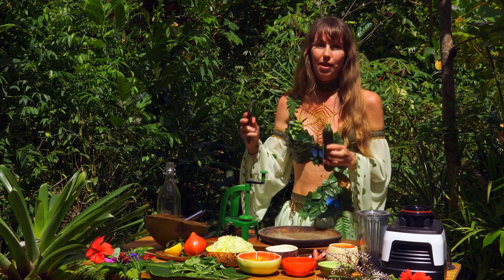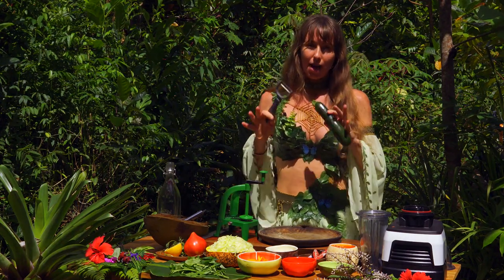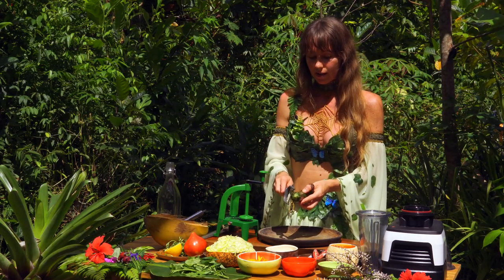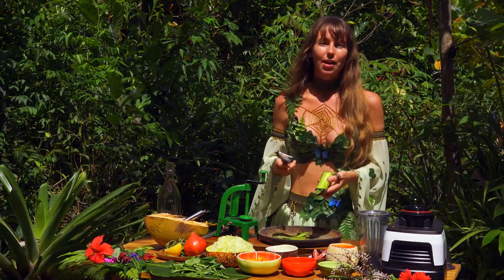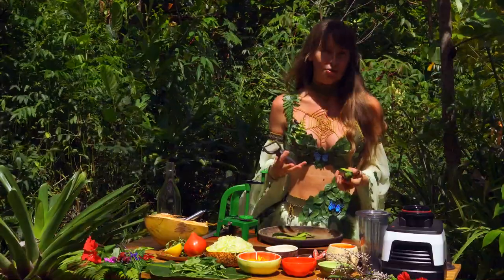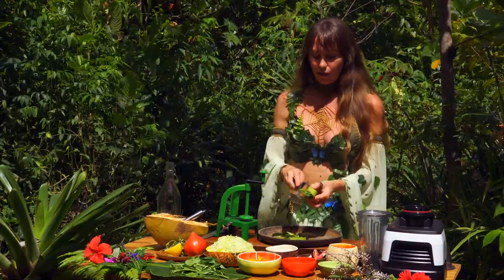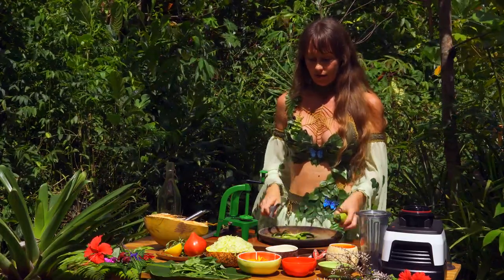What we do first is peel the zucchini. So in this one I've got cucumber — exact amounts are going to be down in the description below — but I've got cucumber and zucchini. So peel it up. The only reason I recommend peeling it is so you get that white noodle effect, but you can just leave the skin on. If it's organic, just go for it, leave the skin on.